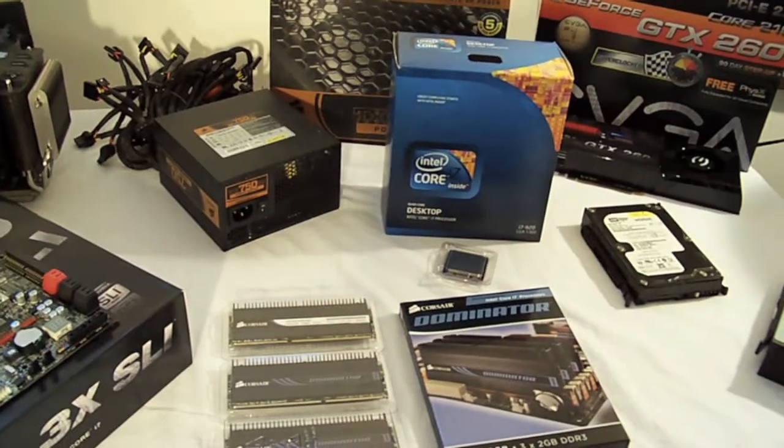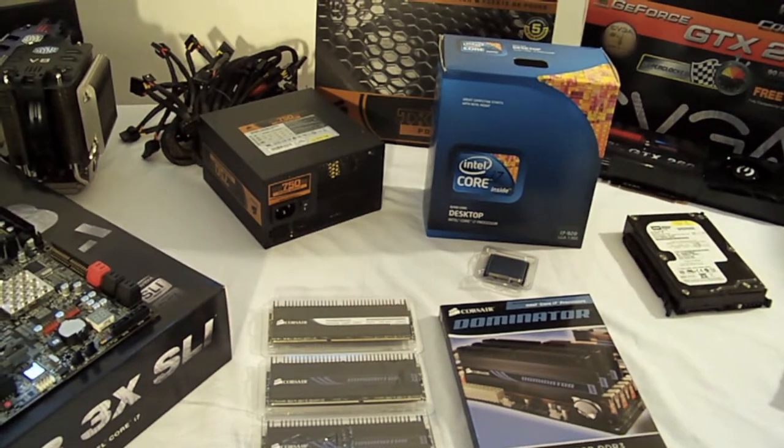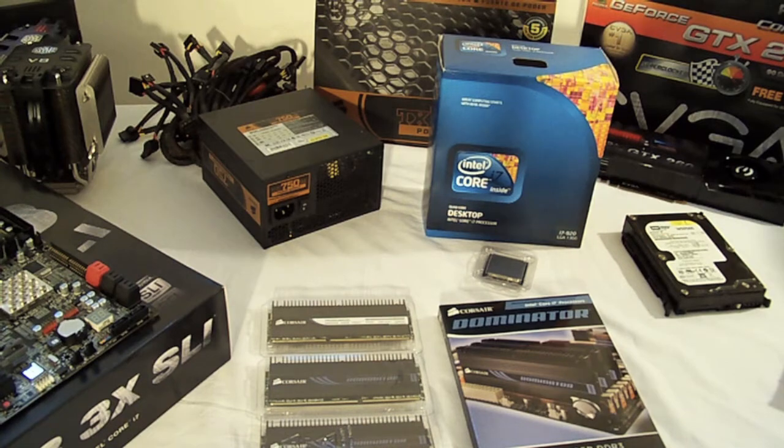Next to that we've got the Intel Core i7 920 CPU clocked at 2.66 GHz, but that's going up. Just below it we've got 6 gigs of Corsair Dominator RAM clocked at 1888 MHz.